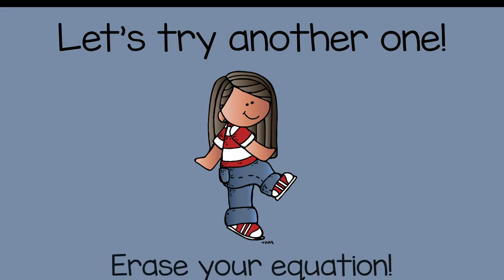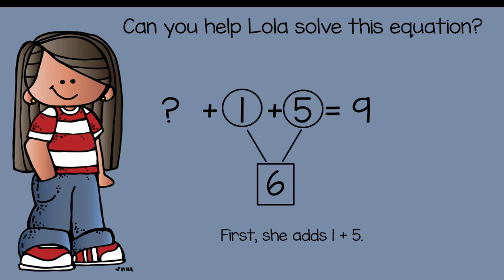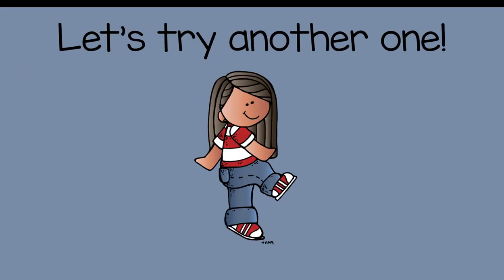Let's try another one. Erase your equation. I have a one and a five in my problem, so I need to add those first: one plus five equals six. Next, bring down the rest of the equation — what number plus six is going to give me nine? Pause the video, solve it, then press play. The missing number is three — three plus six is equal to nine. Great job, friends!